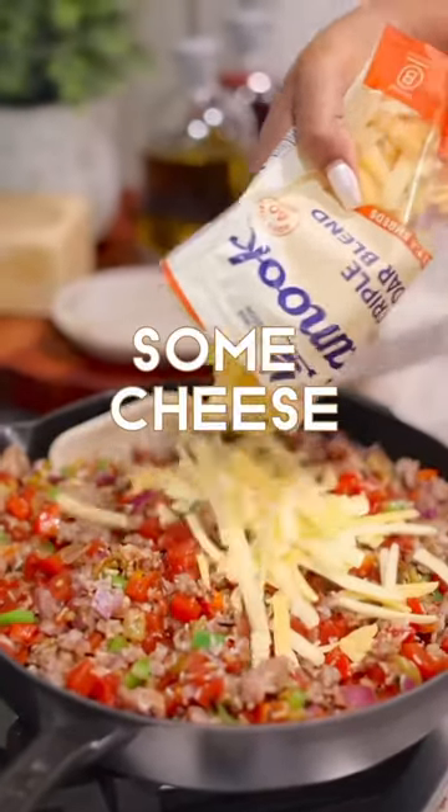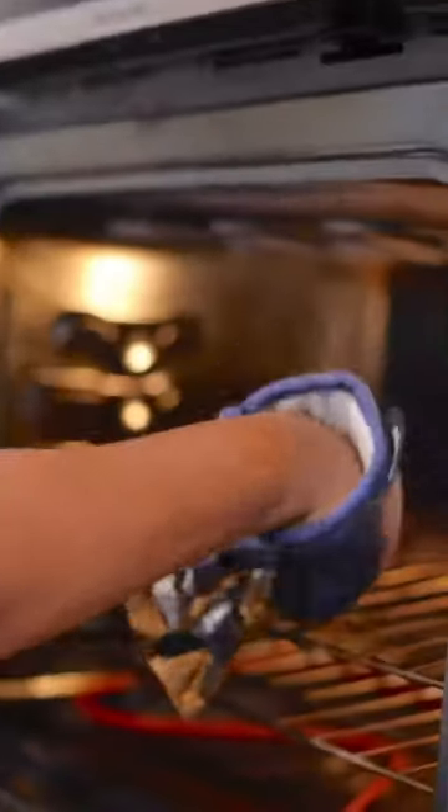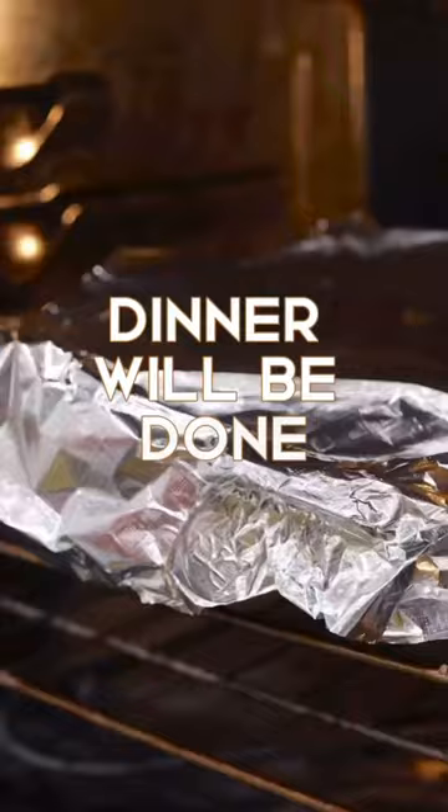Now we put in some cheese, and then you want to stir in your chicken broth. If you go with ground beef, you would cover it up with aluminum foil and then throw it in the oven, so when they get home dinner will already be done — it's one less thing to think about.